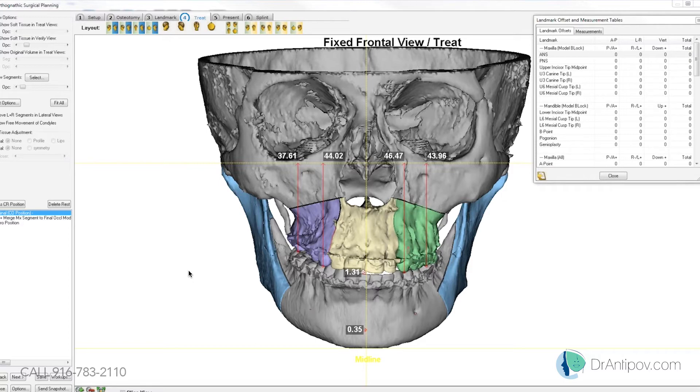So once you correct the cant, the upper part of the midline at the papilla is relatively on the facial midline, and the dental midline at the incisal edge is off about 1 to 1.5 millimeters to the right.